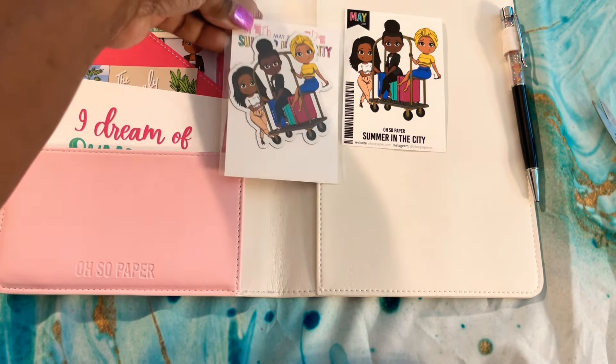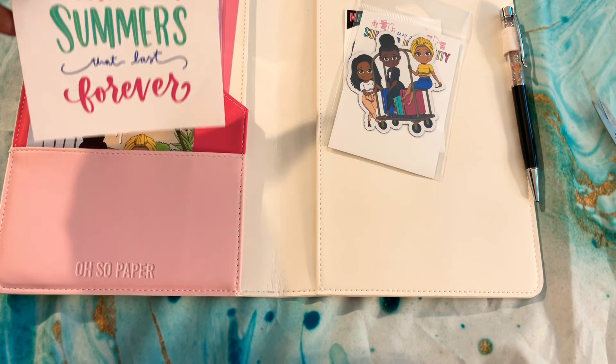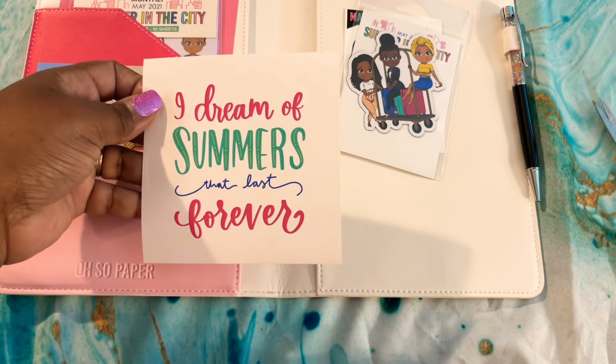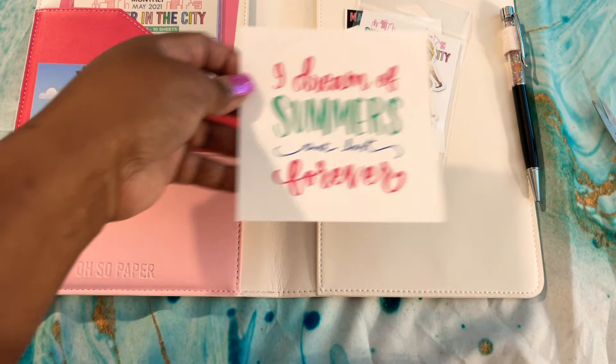The magnet — of course it always matches. Oh yay, a big sticker! 'I dream of summers that last forever.' Cute!